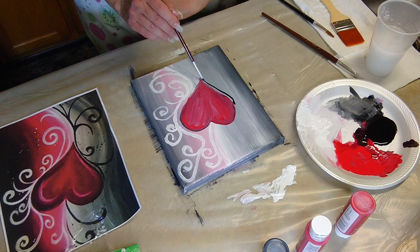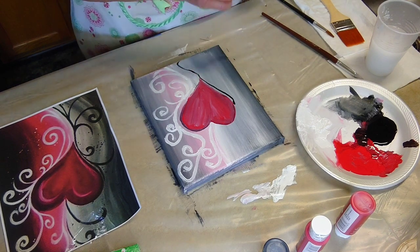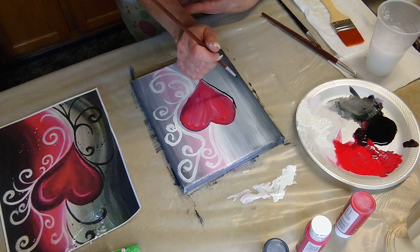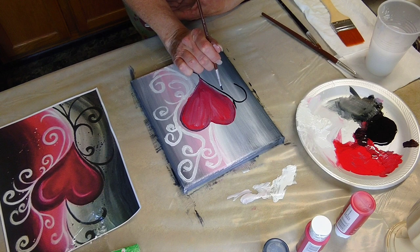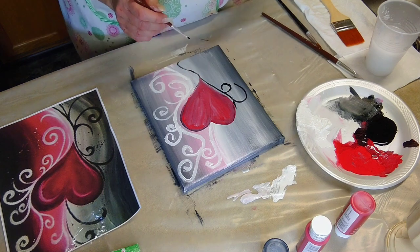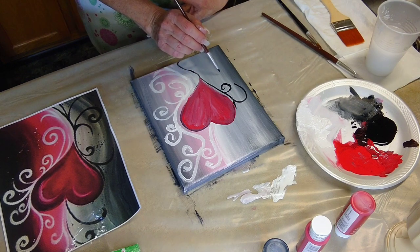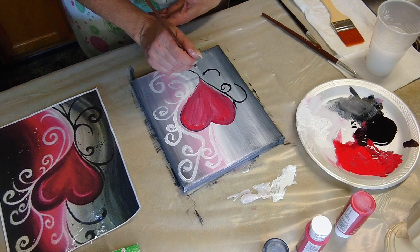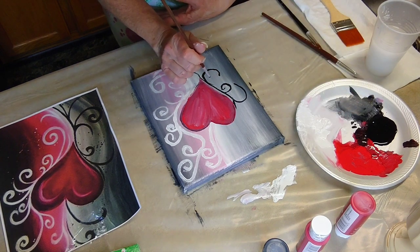I think we've done enough with the white. Put as many lines as you want. I'm switching to a thinner brush to work with the black and do the black swirls and lines. I just want each side to have its own personality and look a little bit different. Again, you can see me holding my arm to keep it steady — it also keeps the brush really steady. And that's just straight up black.